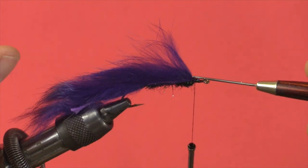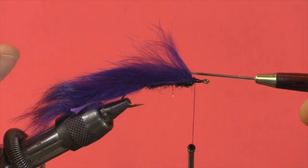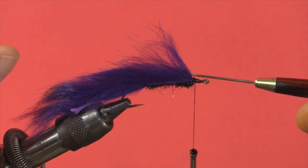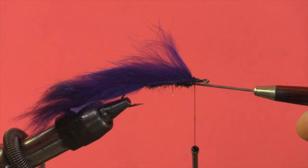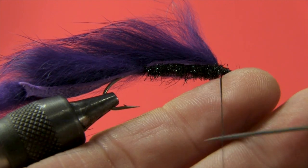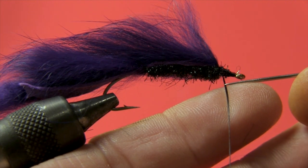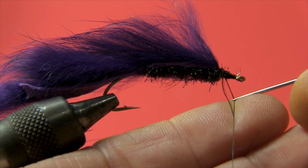Now we're about to do the collar. There are several ways of doing this collar — this is the way I prefer, as it helps take away some of the bulk. The thread we're using, UTC 140, is a synthetic multi-stranded thread. What we're going to do is twist our bobbin counter-clockwise to get the thread to flatten out. I'm going to slowly tease the bobbin down the thread until it flattens out. Then I'll come in with my left forefinger to the flattened portion, take my dubbing needle, and split the thread as 50-50 as we can.